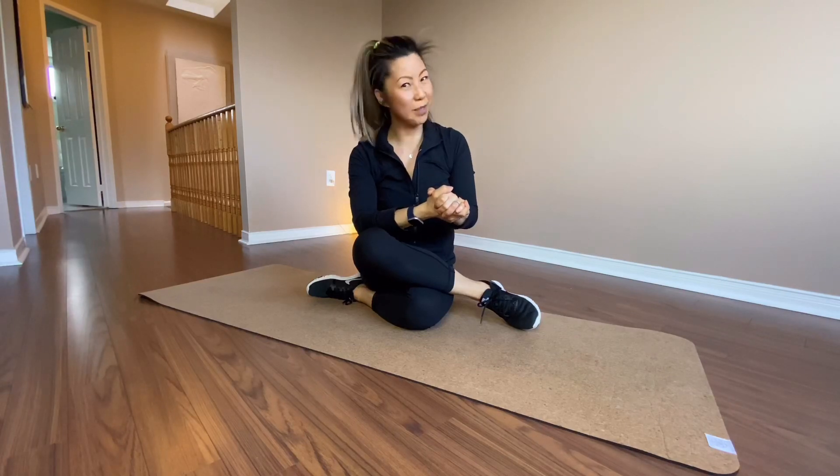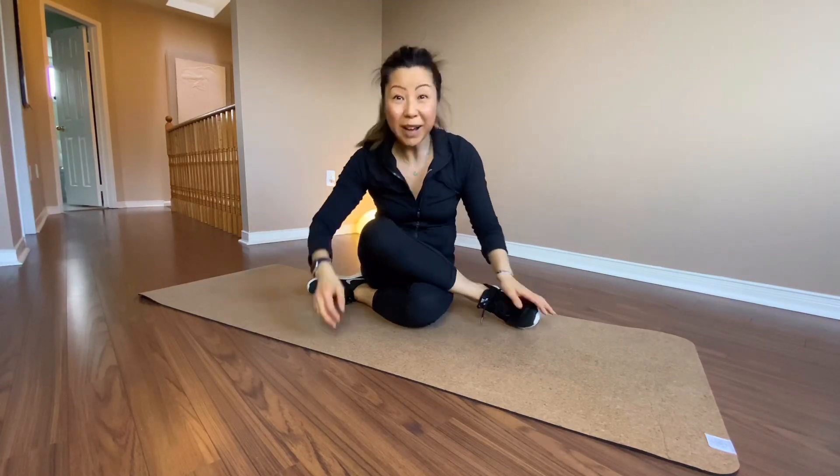There you have it. Check out this cardio workout — it will help you get through these tough times. I will see you in my next video. Bye.